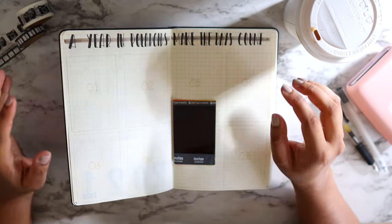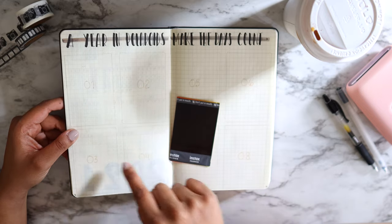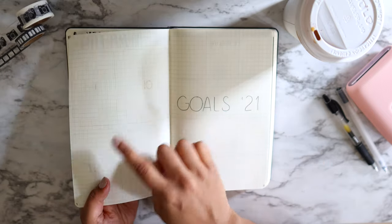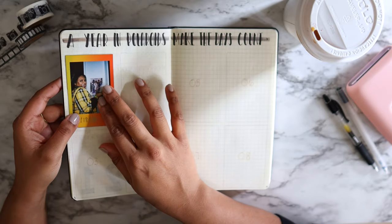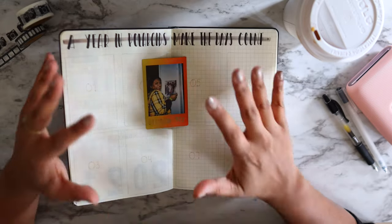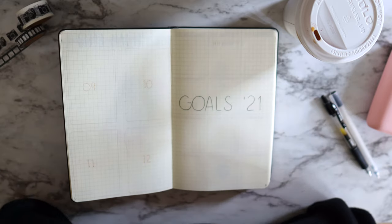My next page is 'Year in Polaroids' — make the days count by having a year in polaroids. I have them listed out by months: January through December. Every month I'll pick a favorite photo and paste it, and by the end of the year I'll have pages filled with images of 2021.